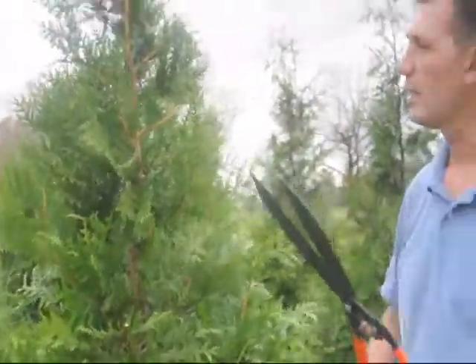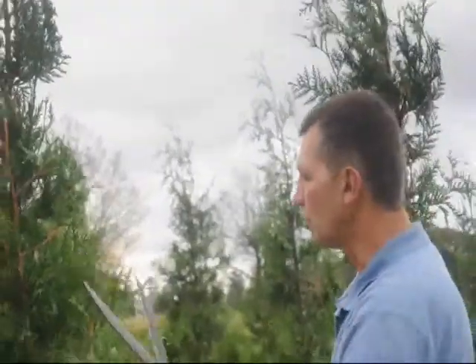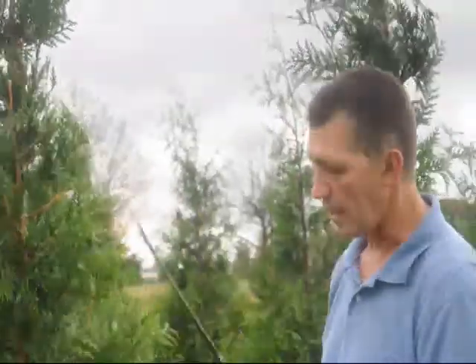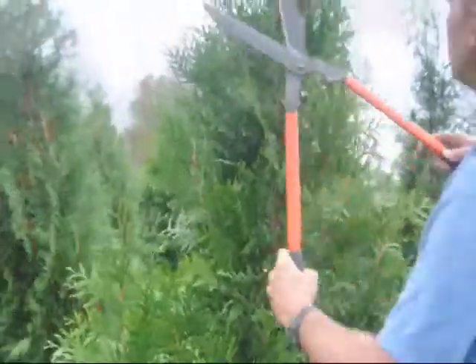Cryptomeria you do the same thing. Niagara Arborvitaes, Emerald Green Arborvitaes — I would recommend just a little softer shearing on them, just because it's a much more tufted foliage on there. You just want to make sure you trim the tree all the way around symmetrically and get a nice shape to it.